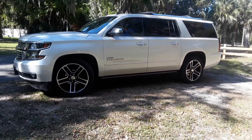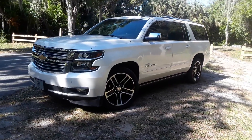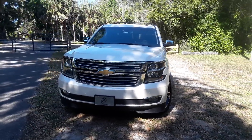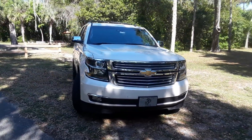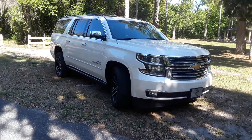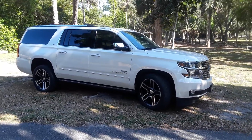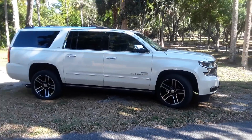It is powered by a LML Duramax drivetrain. This has been what we would call a labor of love — we absolutely adore the 1500 platform because of its lightweight, and when you match that with the torque of the Duramax, you end up with a really, really fast truck — a rocket, to say the least.